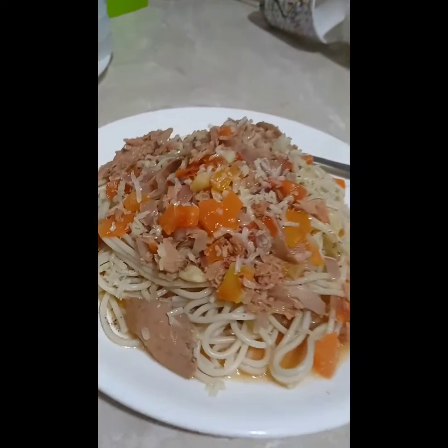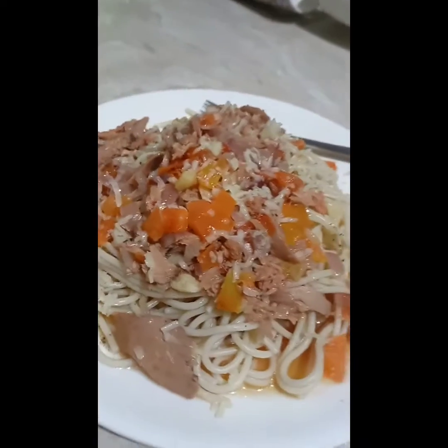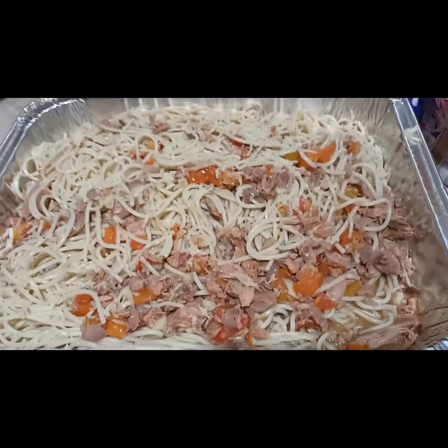Ready to serve na po ang ating tuna spaghetti! Diba? May instant spaghetti ka na. Para sa mga bata — ang tip ko lang ay yung cheese na gagamitin nyo ay yung regular na lang, mas makakatipon kayo. Kasi yung isa mahal. Pwede pong gamitin yung tuna flakes in oil sa mga bata, at sa mga matanda naman gamitin nyo yung tuna hot spicy. Pwede yung both mix para mas masarap.